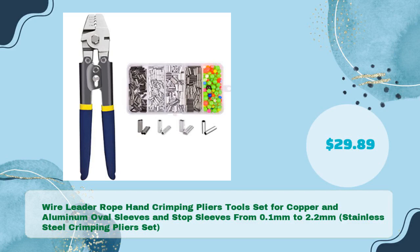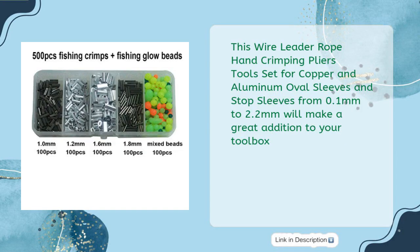Wire Leader Rope Hand Crimping Pliers Tools Set for Copper and Aluminum Oval Sleeves and Stop Sleeves, ranging from 0.1mm to 2.2mm — a stainless steel crimping pliers set for just $29.89. This will make a great addition to your toolbox.